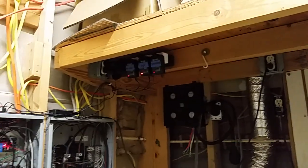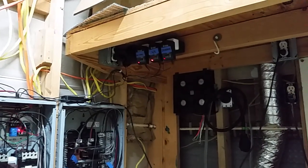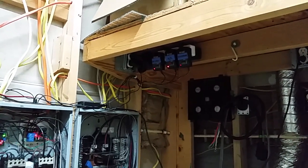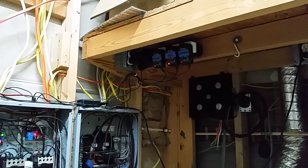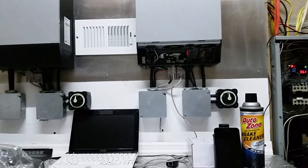I went with the Satechi Bluetooth switches and I really like them. They don't always connect well when all three are that close together — I think they're designed to be more spread out through a house. But it's a minor issue; I just wait a second or two and it usually reconnects.